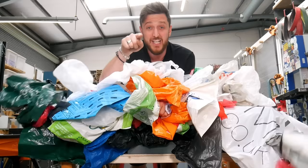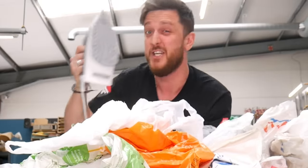Plastic bags are a massive source of waste on our planet, so we're going to show you how you can put them to a far better use using everyday items.